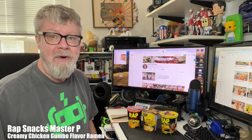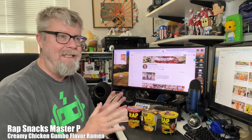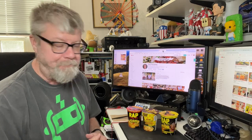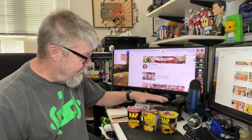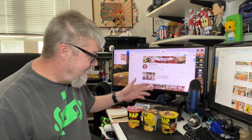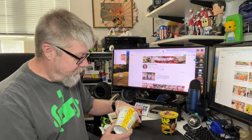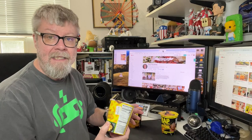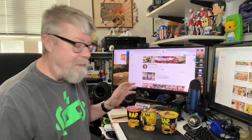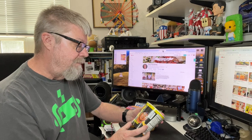Hey folks, I found some more Wrap brand snacks. In the past I've found their chips and stuff like that, and these are some ramen I found at Big Lots. They were normally a dollar to a dollar forty-nine but they were on sale for ninety-nine cents, so I found three of them that looked interesting.